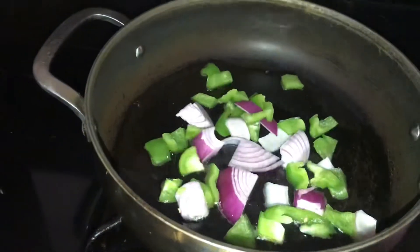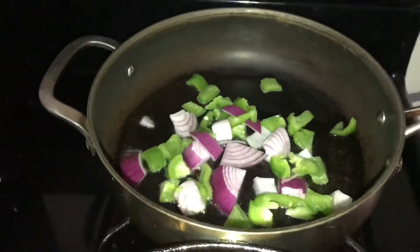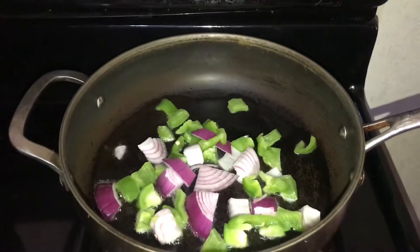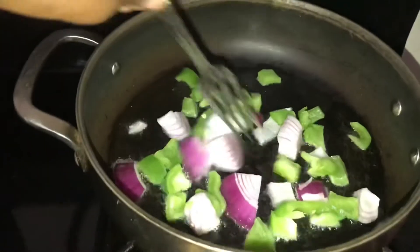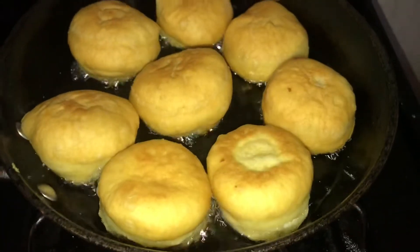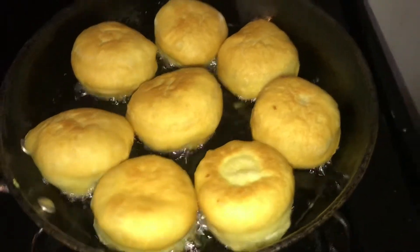Now I'm going to add the peppers to the pot. You can add tomato if you have it also, but I don't have any tomato today so I'm just using what I have. And here you can see my dumplings frying up, so beautiful and nice.